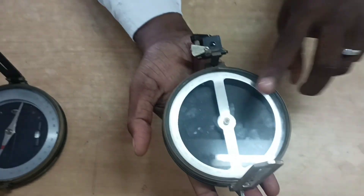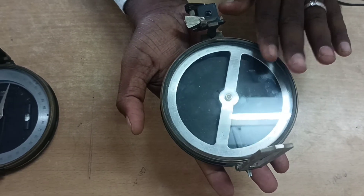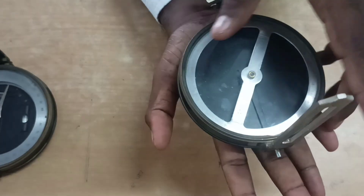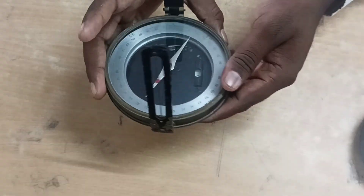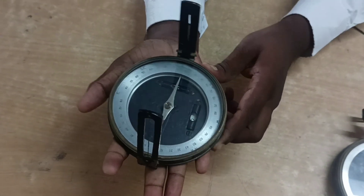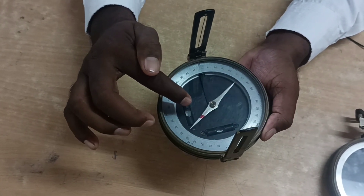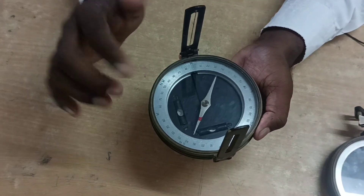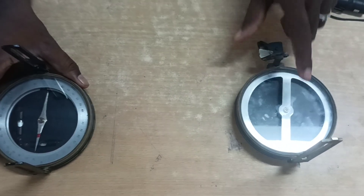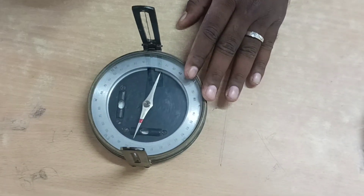The second point: the prismatic compass may or may not be used with a tripod. In the surveyor compass, the tripod is essential for use.